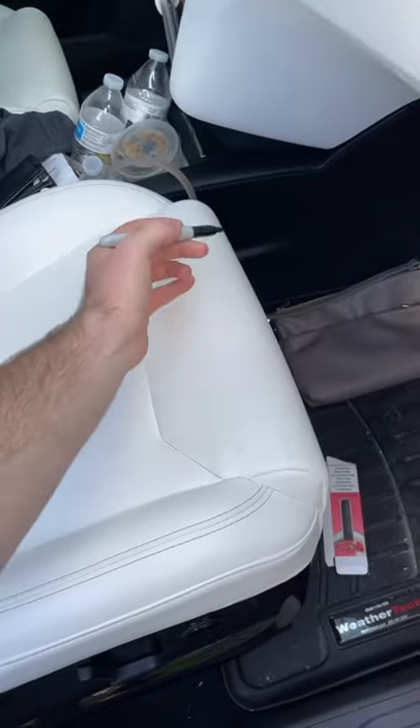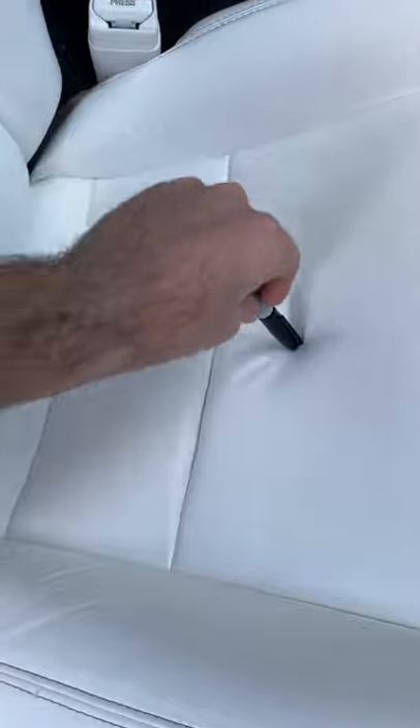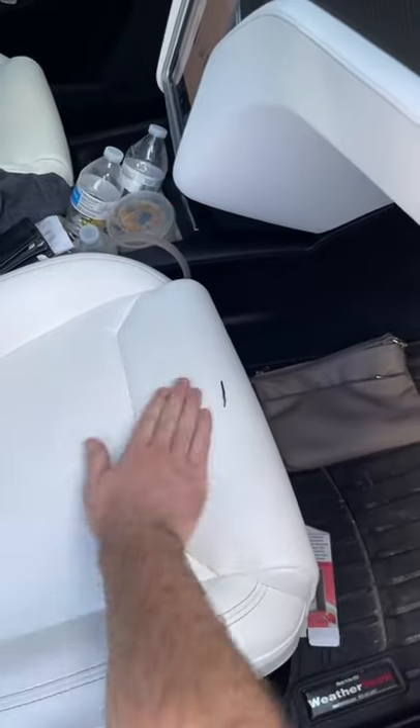All right, cap off. Ready? Here we go. Long line of permanent marker. Cap back on. And as you can see, the line is there and it is not coming off. So I actually did it this time.